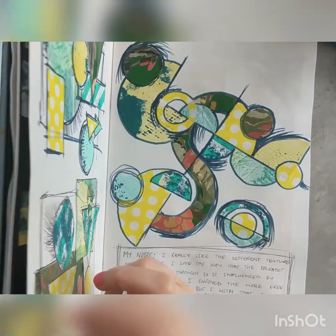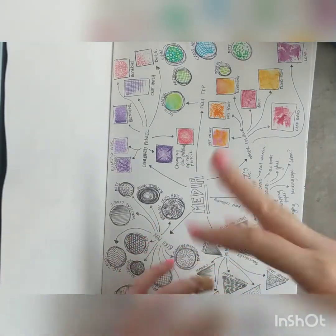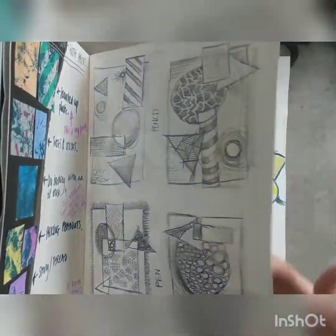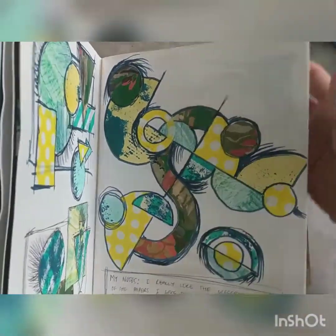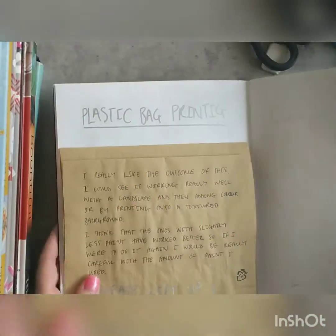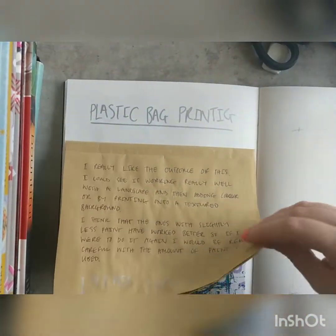I just wanted to talk to you a little bit about presentation. For mine, what I've done is I've tested out my media, I've got my experimentation with paint, and then I've got my experimentation done in a slightly weird order, but it's all quite neat and sort of on the page. Then I've got my plastic bag printing.